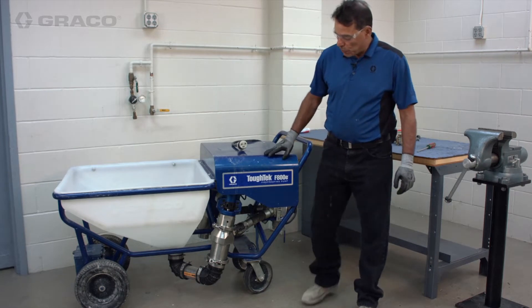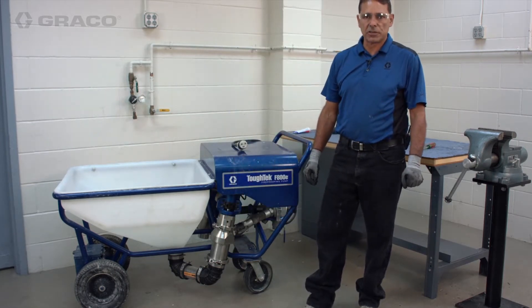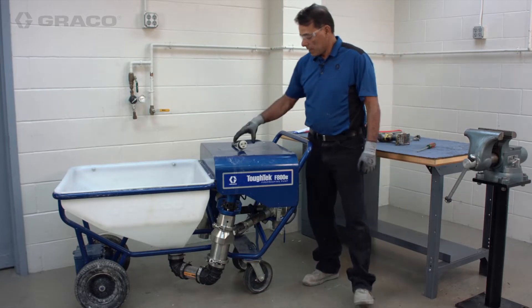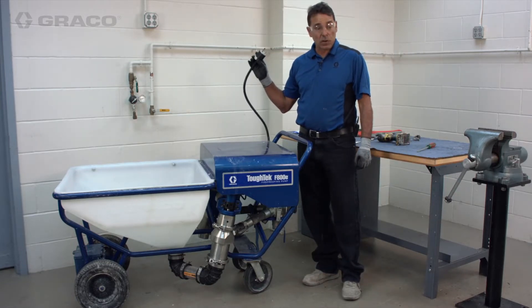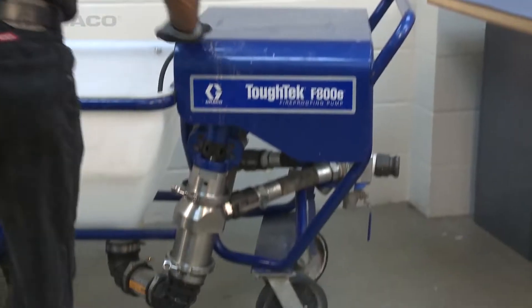We're going to show you how to rebuild the fluid section of one cylinder of our two-cylinder F800. Anytime you're working with electrical equipment of any kind, make sure the power source is unplugged.